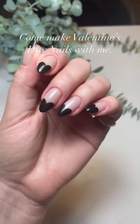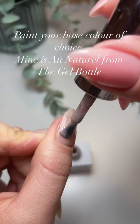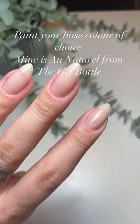Come make Valentine's Day nails with me. Paint your base color of choice — mine is O Natural from the gel bottle.